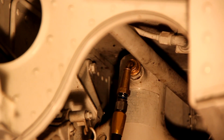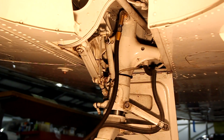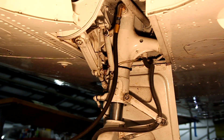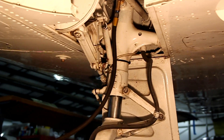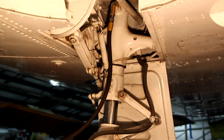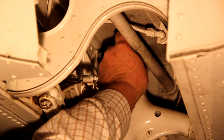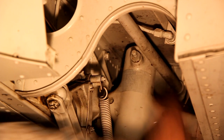We've attached our high-pressure nitrogen hose to the strut valve and now we're going to add the nitrogen. And the strut is serviced — we put the high-pressure cap on and we are done.